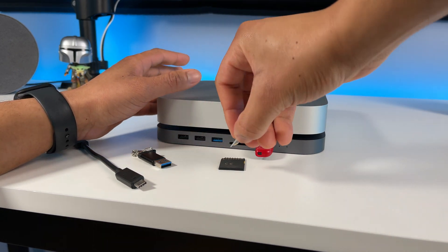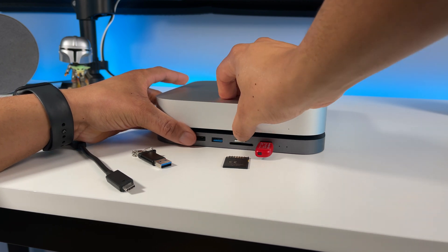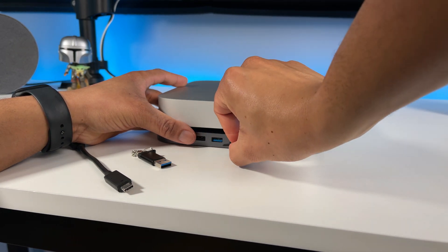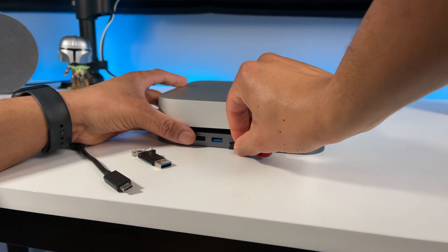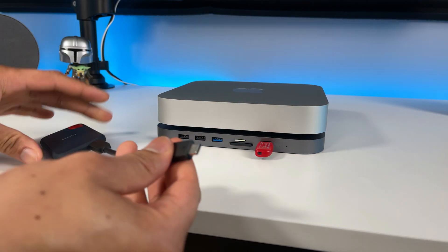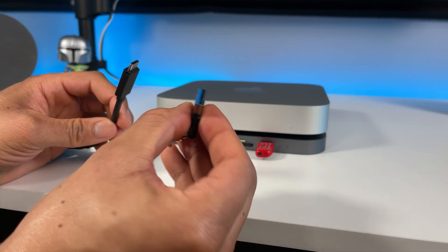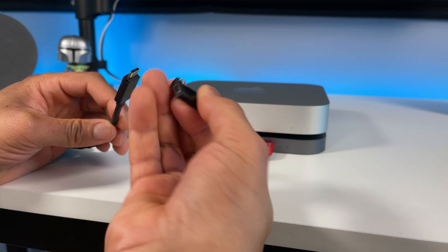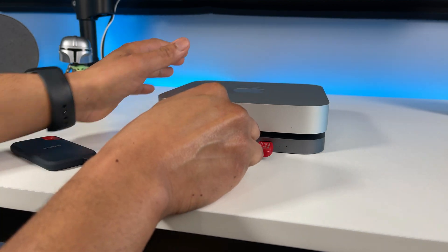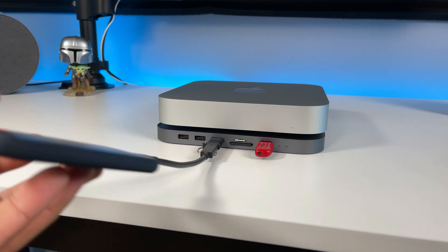Let's put in the SD card. Now let's do the TF card. I know there are no USB-C ports on this hub to connect your USB-C devices, but I got a solution for that. I'm going to use this USB-C to USB-A adapter to connect my USB-C SSD to the hub. That's how you can connect USB-C devices to this hub.